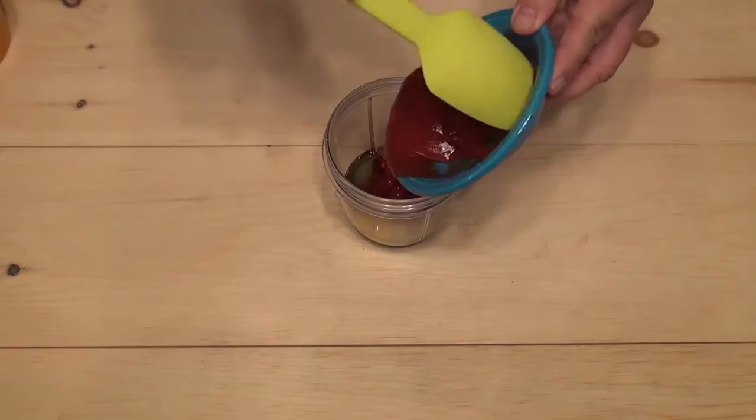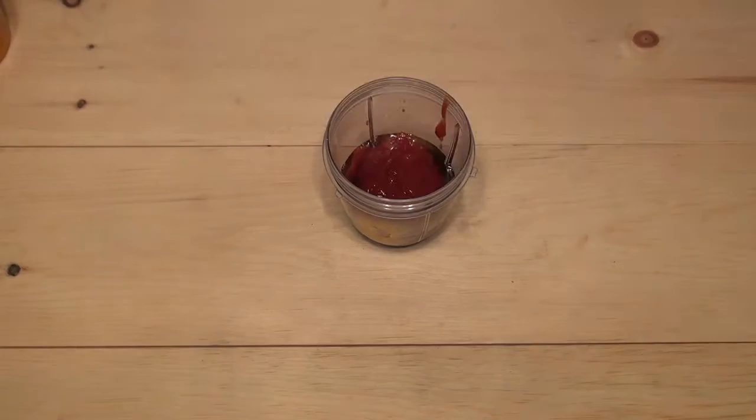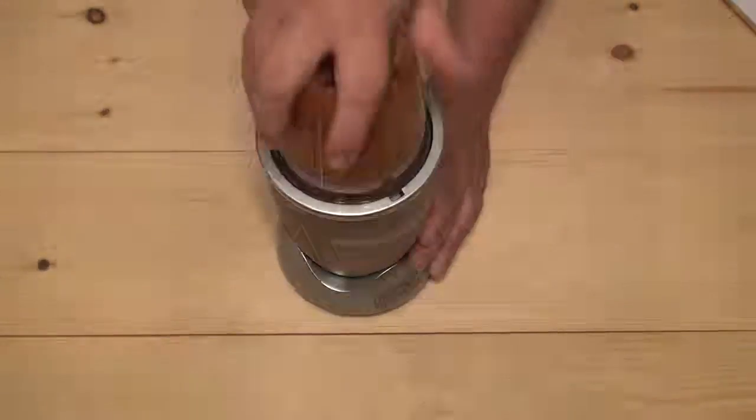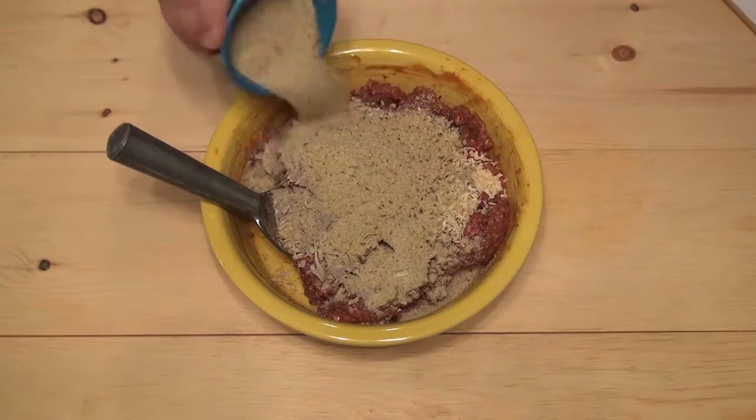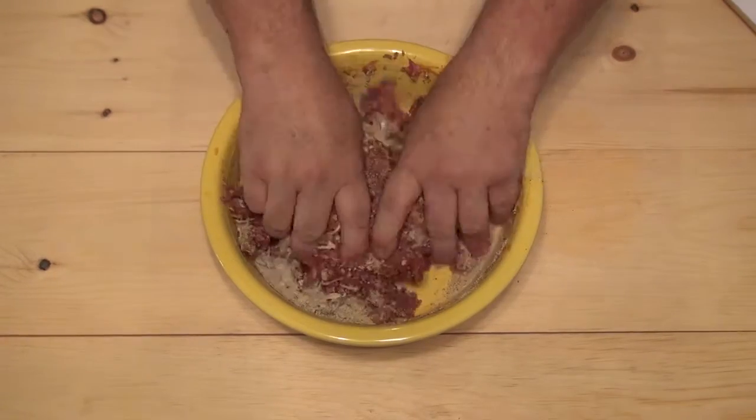Blend the wet ingredients with the Cajun seasoning — this more evenly distributes the seasoning. Now mix it all together, just like you're making a regular meatloaf. Pretend it's not Halloween.